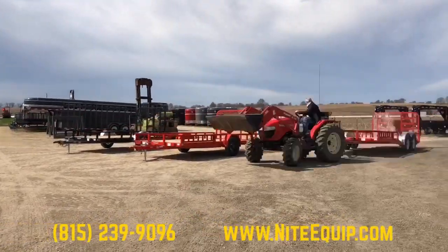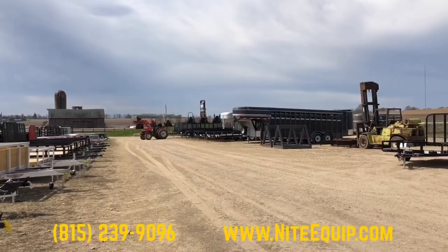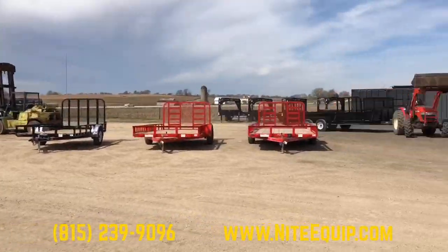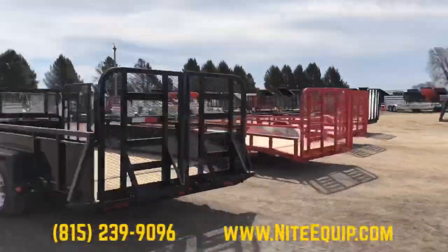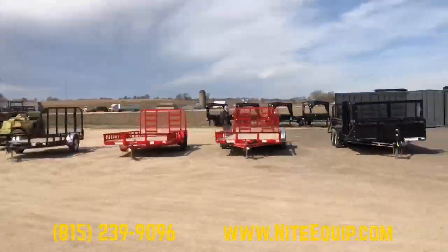Good morning trailer enthusiasts, this is Rick coming at you from Knight Equipment near Rockford, Illinois. Today we're going to show you the line of PJ Utility Trailers — quite a versatile line that offers different sizes and several different options.